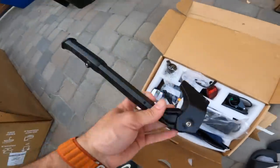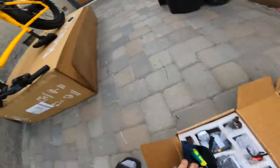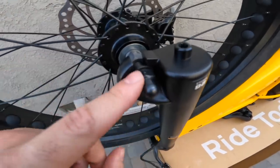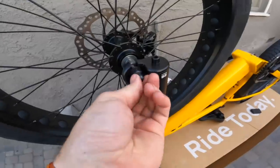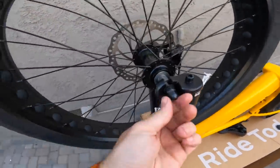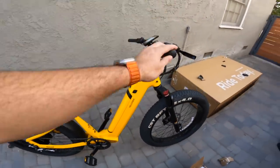In here we have our kickstand and a toolbox which has everything we need for assembly — some of these are things you'll need in case of a quick repair. The bike is mostly assembled right now with almost no tools. One thing I do like is it has these tiny little hooks in the dropout where the spacer sits, so even if for any reason these bolts became loose — which they never should — your spacer is going to hook the wheel in there. It's a nice little safety feature. Tighten these down and get the front wheel on.